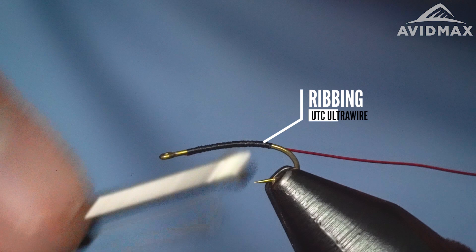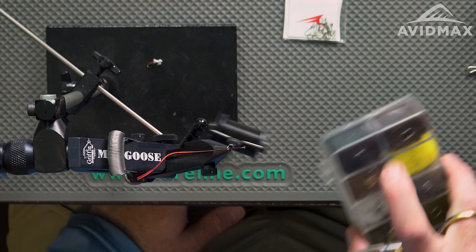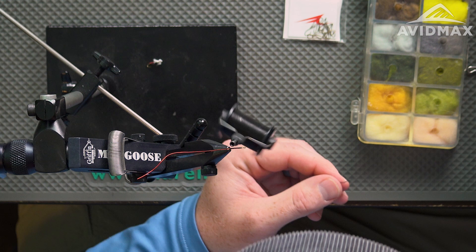We'll secure that on the side and wander on back. Don't have to be too worried about thread wraps because we're going to dub the body of this fly. That's also why I like doing the brassy size wire — since I'm going to have this super fine dubbing, we'll do just black super fine dubbing here. You can lay down a good body and then sort of get the wire to bite down into the material a little bit.